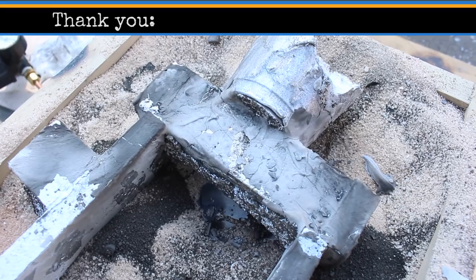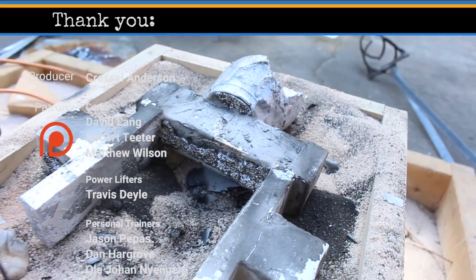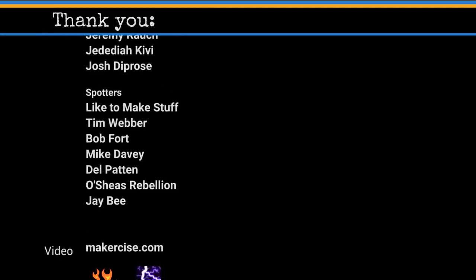Check out the full Shaper Project video playlist if you haven't already. Thanks for watching. See you next time.